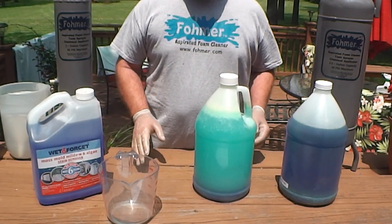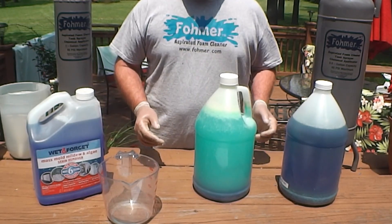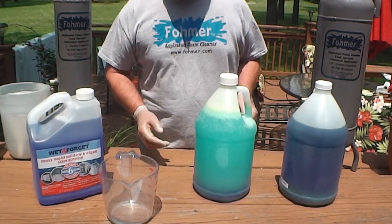Hopefully this video answers some questions on the copper sulfate. If not, visit the Foamer website at www.Foamer.com and send me an email — I'll be happy to answer any questions you have. Thanks for stopping by.